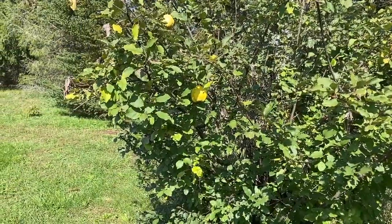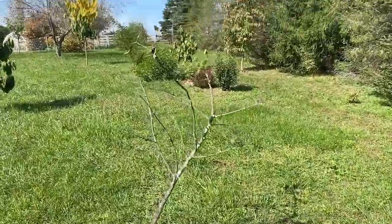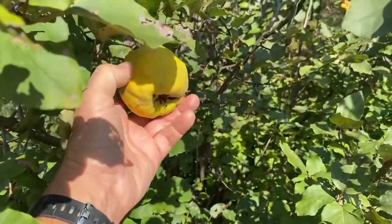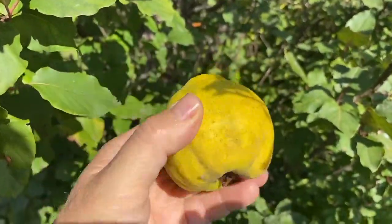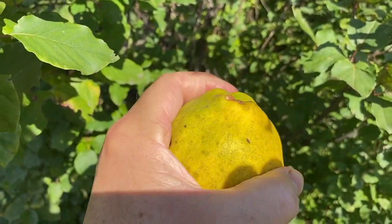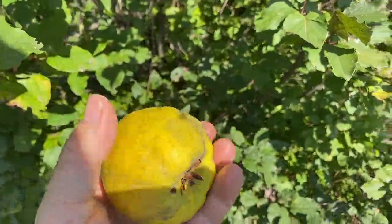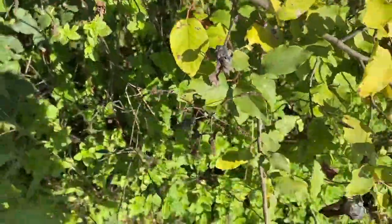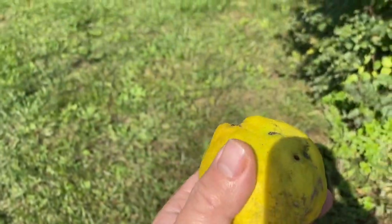Earlier in the video I called this a shipova and it is not — this is actually a quince. And this one just came off, so I guess I'll be doing this sooner rather than later. I'm going to run this inside and try to get some seeds out of it. It's known for being extremely hard with a flavor profile similar to apple and pear. I got some spots on some others — got some blight going on here. We'll give this a try and see what we come up with, maybe grow some seeds out and see if we can get them to grow.